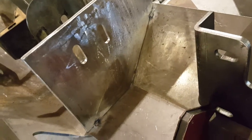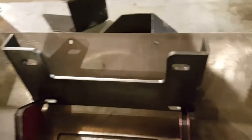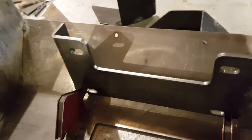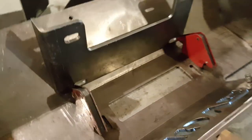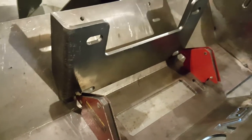I cut the holes — slotted holes just like the original — so I can move and adjust as needed. Then I'm going to mount the winch plate. I'm still not a hundred percent sure where I'm going to locate it vertically in the bumper, whether I'll bring it all the way up or down lower.